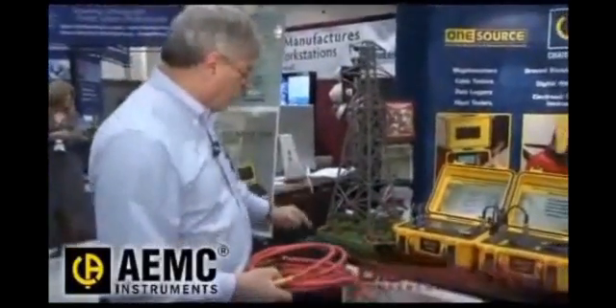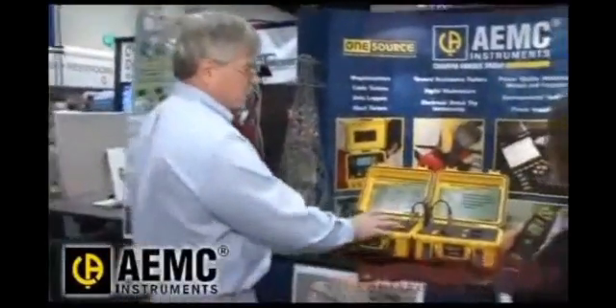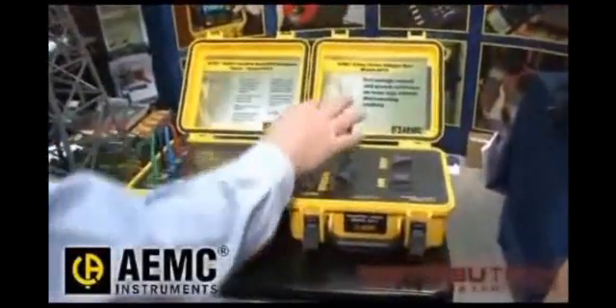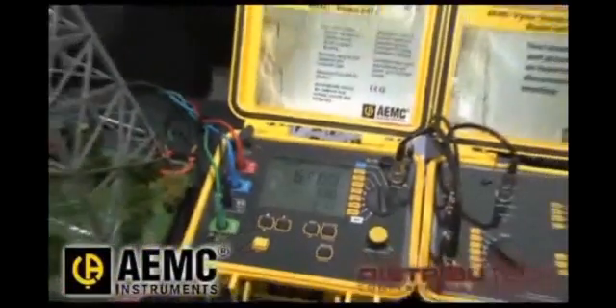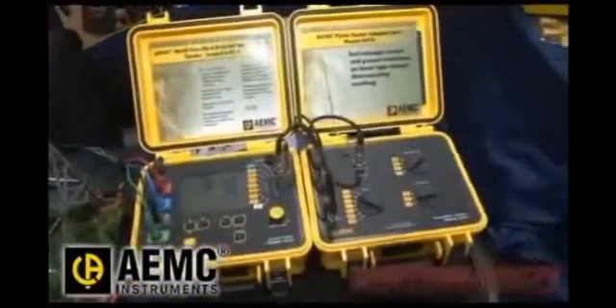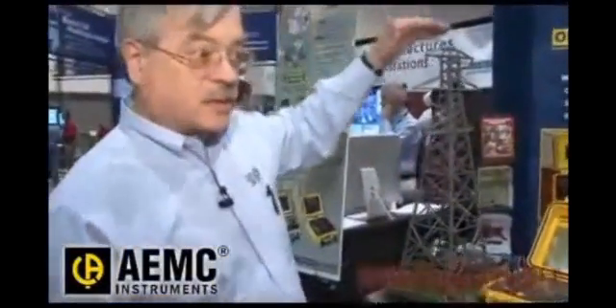And we'll pick up the current flow from each leg back through to ground. This is a proprietary box that will pick up the signal from each of the sensors, amplify it, feed it to the instrument, and give us the test result. This is a unique feature — the ability to sense extremely low currents and calculate resistance, which gives us the ability to do this test without disconnecting anything.